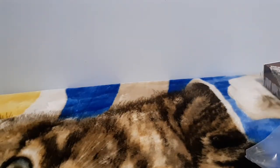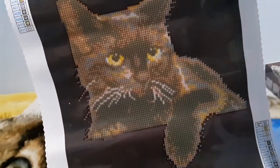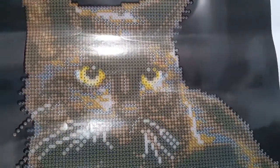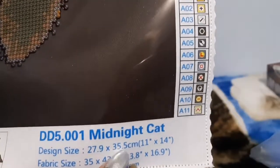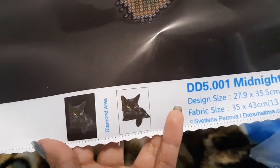Here we have the instruction sheet, and even from here you guys can see that the symbols are very clear. It is a partial with 11 colors - no AB color this time. The design is 27.9 by 35.5 centimeters.